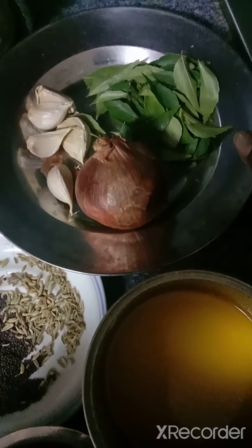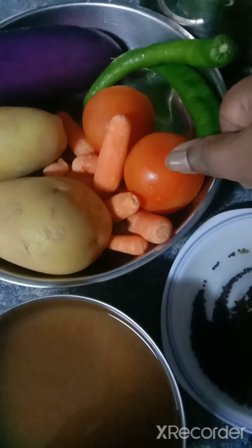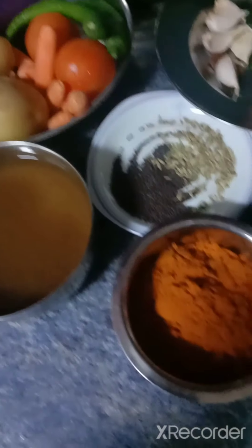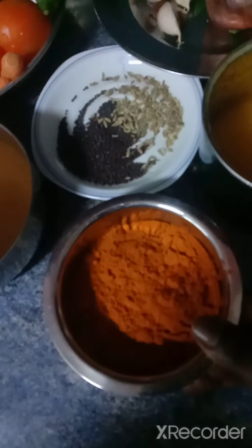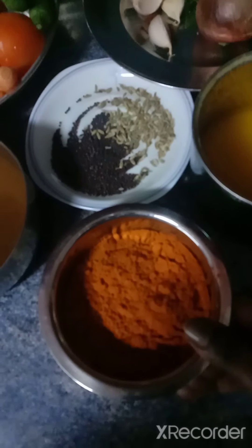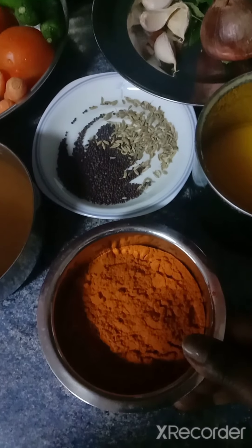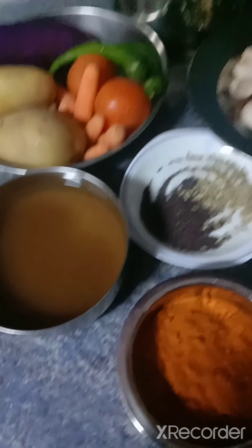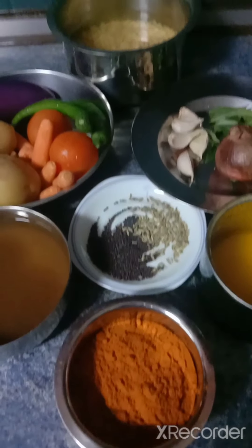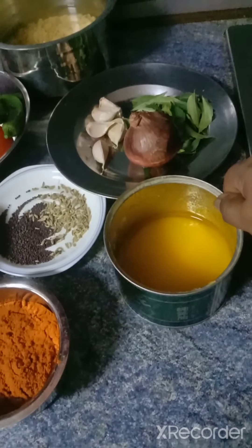I have some curry leaves over here, one large onion, green drumstick, two potatoes, baby carrots, two tomatoes, two green chillies, and some masala. This is for the toor dal curry sambar. Because I love spiciness. If you don't want to add this, you can add turmeric powder. Mustard seed, fennel seed, and some tamarind juice over here. And I'm going to do everything with ghee. If you don't prefer ghee, you can add oil.